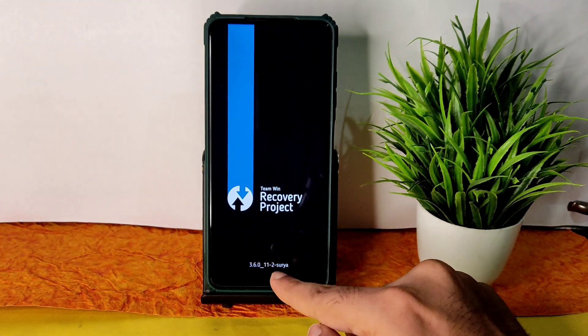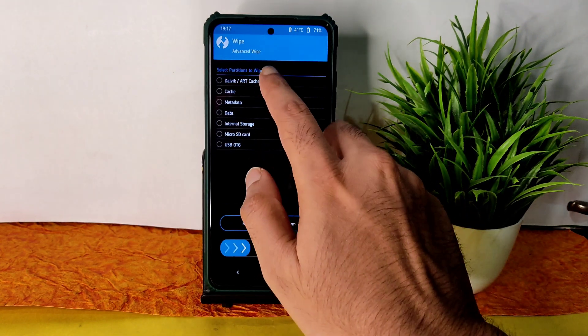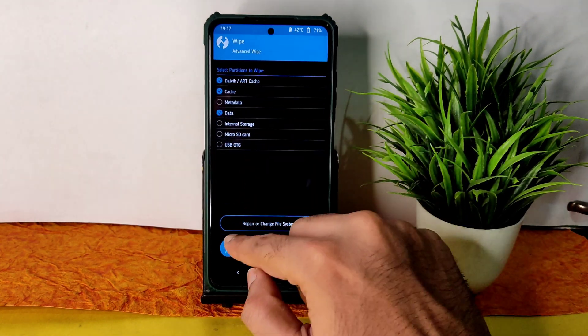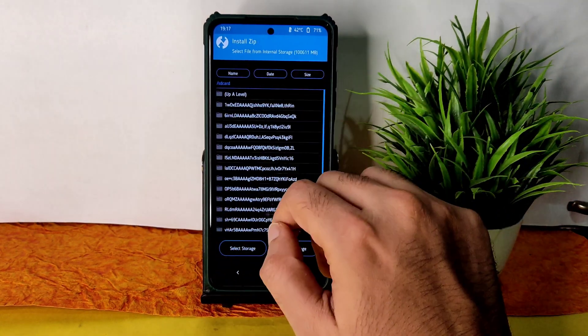This is the latest TWRP recovery available for Surya. Go to the wipe section, select advanced wipe, and select Dalvik cache and data. Swipe here to wipe it. Once that has been done, go to the home section and select install.